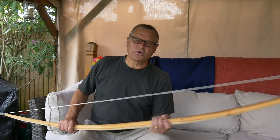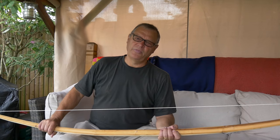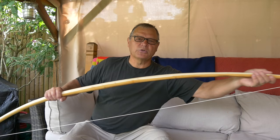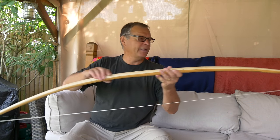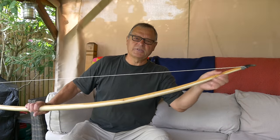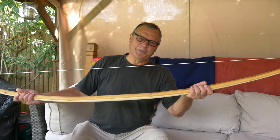I certainly can't draw it yet, but I think I'm going to stop there. The next stage is to tidy the bow up, to remove all the tooling marks. Perhaps I'll do a little bit more work on the sapwood here. I'll polish the nocks, clean up the ends, maybe finesse the tips a little bit more, and just make the bow look reasonably presentable.